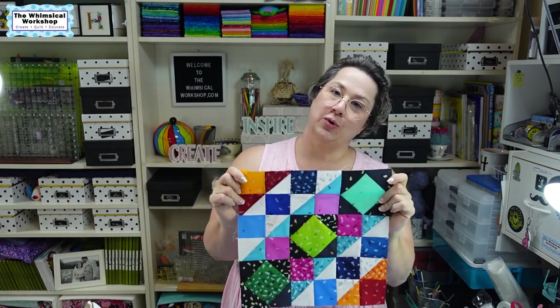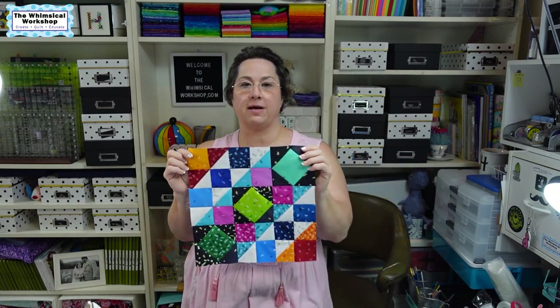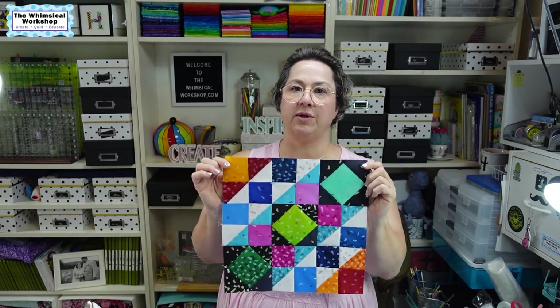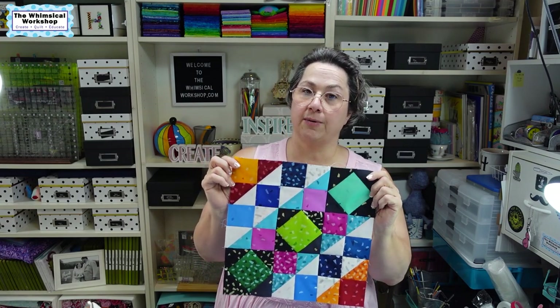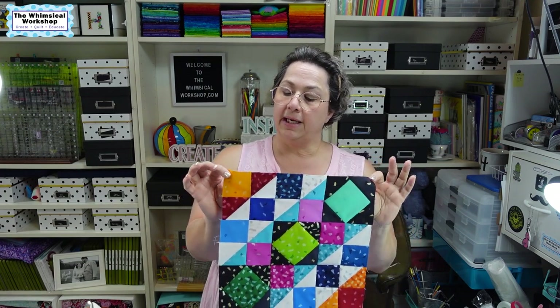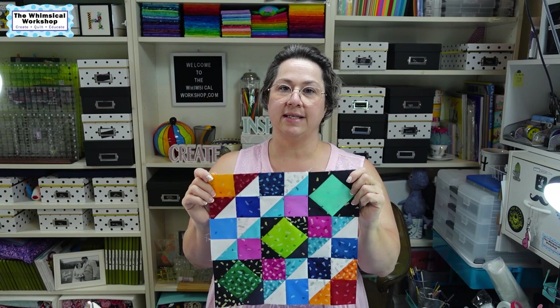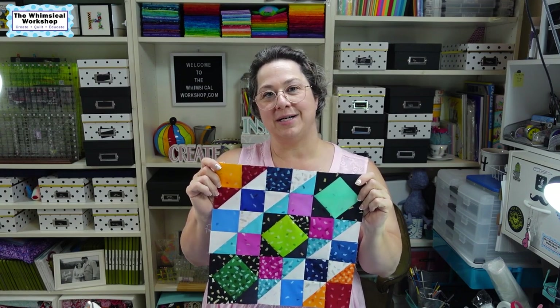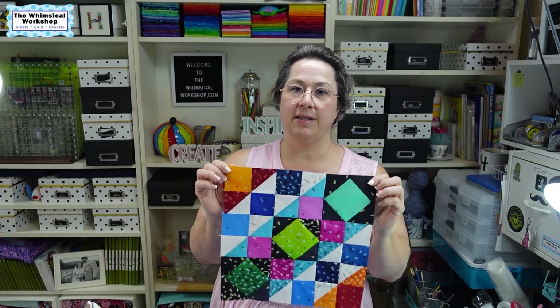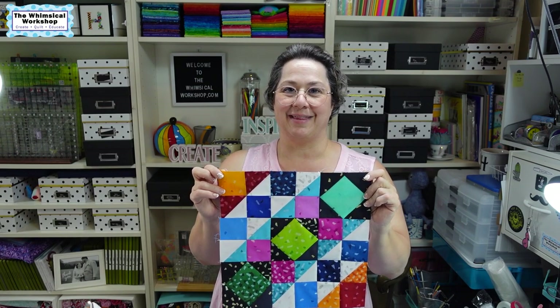I hope you have enjoyed watching me put this block together. This is the Snippets Block of the Month that we partnered with Studio E Fabrics. It is a free pattern, which I'll link below so you can go download a copy yourself. We will be back next month with Block 2 — I hope you'll join us. As always, thank you for watching. Make sure you like and subscribe and hit the bell to be notified each time we do a video, and we'll see you next month. Happy sewing!